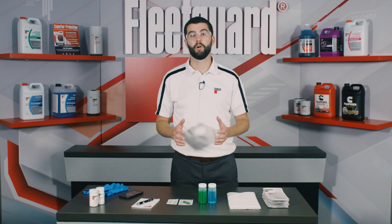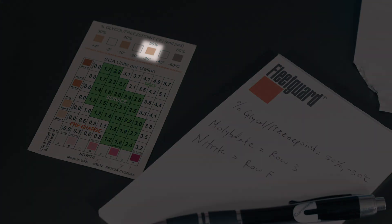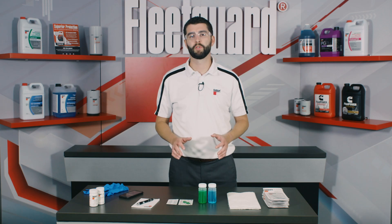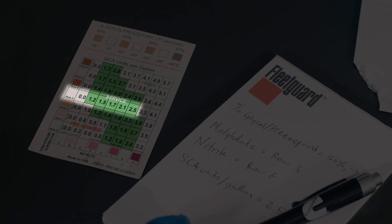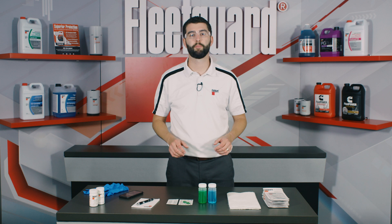The percent glycol chart is the most self-explanatory scale on the card, and as you've probably guessed, this scale provides an estimation of the percent glycol in the coolant as well as the associated freeze point protection. Now let's go back to the molybdate and nitrite results we wrote down during testing. We'll need to find the intersection point for the results to get our remaining SCA units per gallon. For molybdate, we noted row 3, and for nitrite, the results were in column F. These results intersect in the green section of the chart at 2.5 SCA units per gallon. At this point, we've successfully completed the testing procedure.